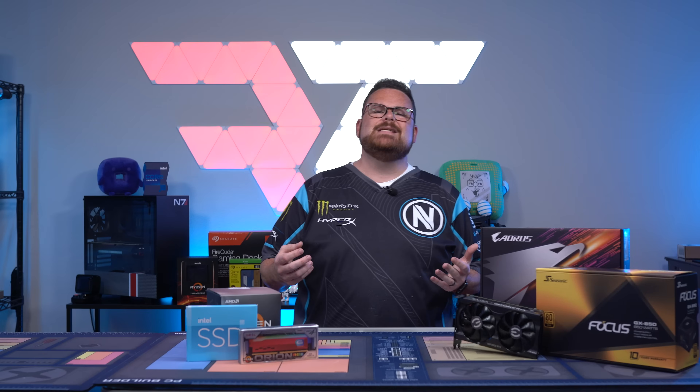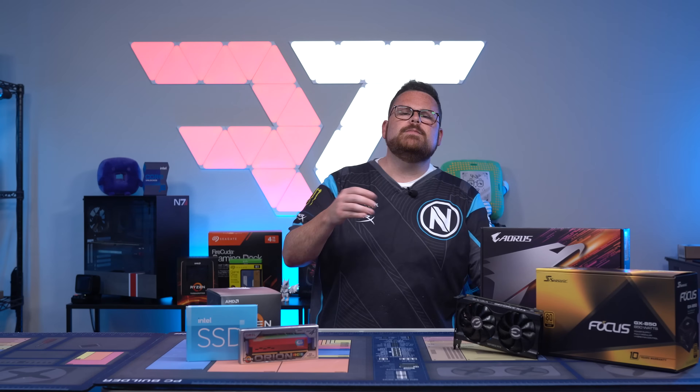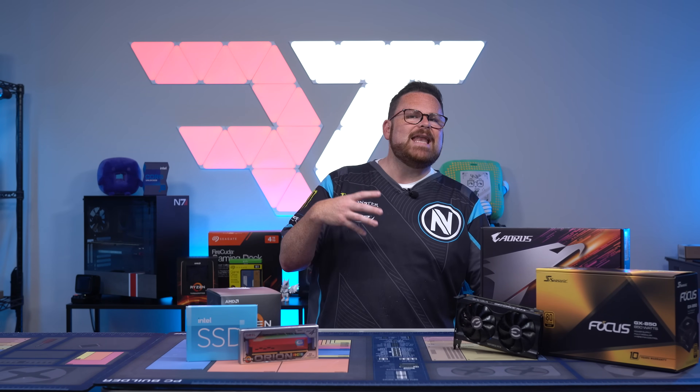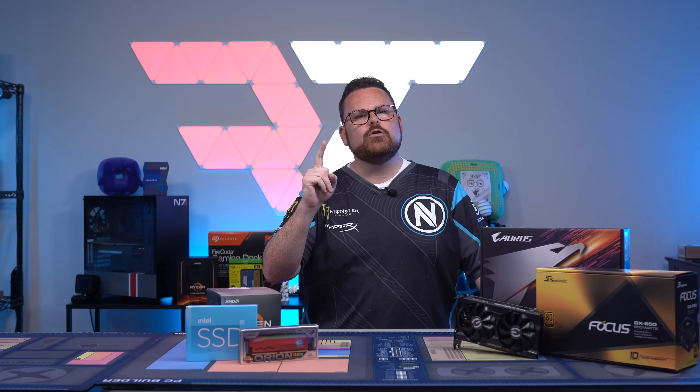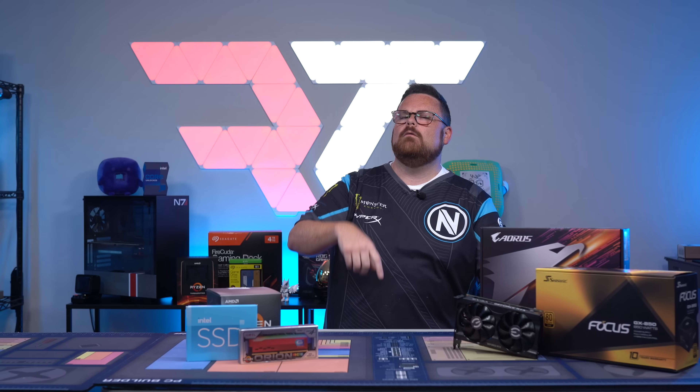There is a step when building a PC that has the potential of saving you a ton of heartache and pain in the process. It goes by many names — terms like bench testing or breadboarding your components may be a vernacular that is new to you. But fear not! We will walk you through what that means and how to do it right here on Robitech.